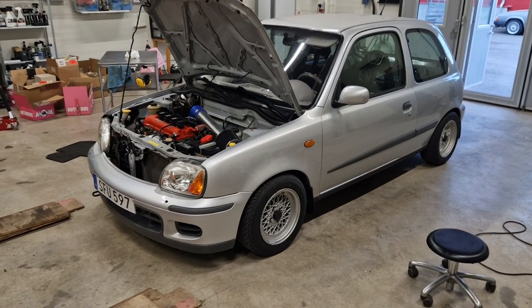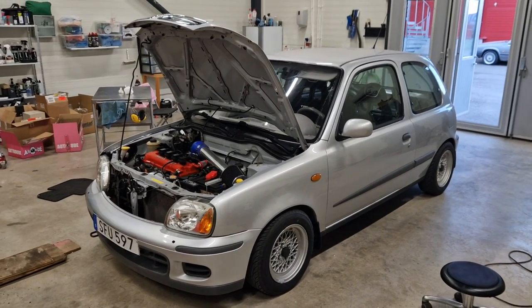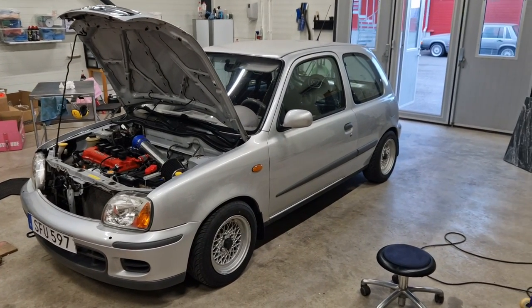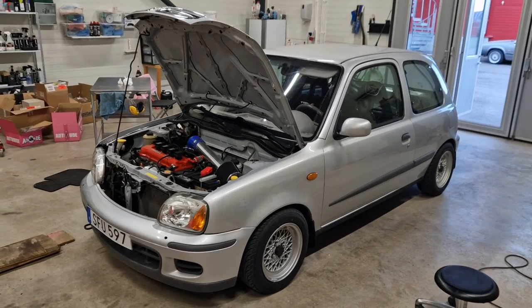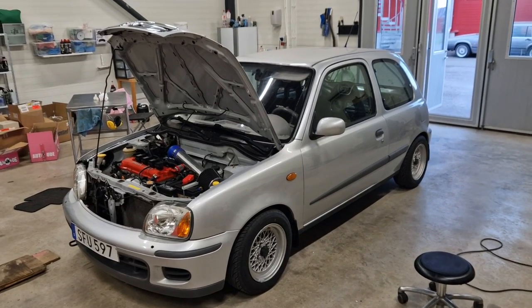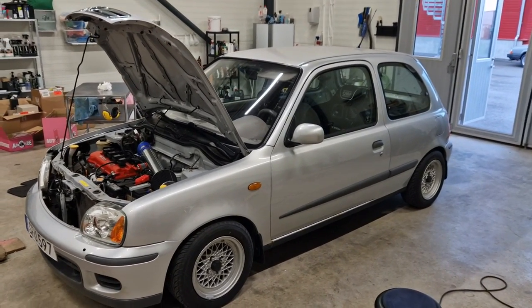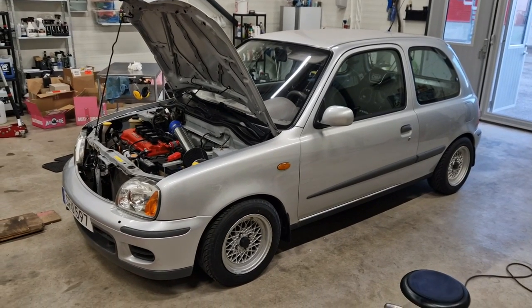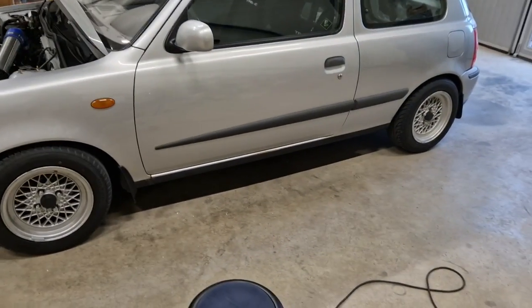So it's road legal now for one more year, which is definitely a relief, because I've done a ton of work to this car and was actually a bit worried it wouldn't pass given the modifications. Definitely really nice that it's road legal and inspected for one more year. With that done, let's go ahead and pack everything needed for the track day.